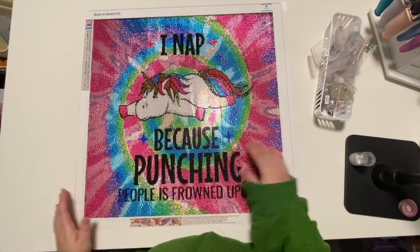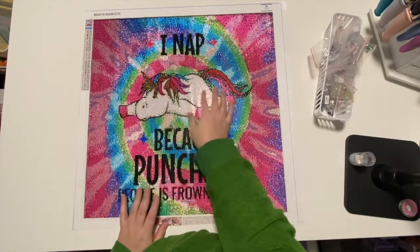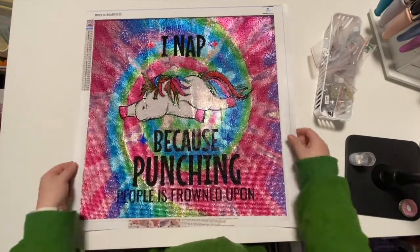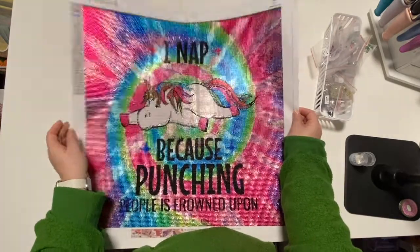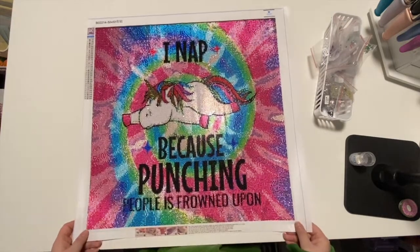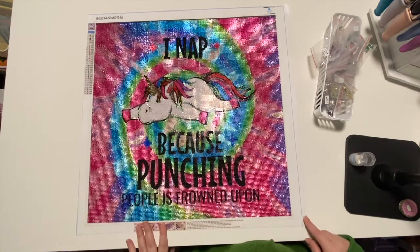I thoroughly enjoyed it. I did work in sections — I would pick a color and work on that section, then I kind of followed the tie-dye and did the tie-dye around and filled the unicorn in last, so it was kind of fun. Really really enjoyed it. Hope you guys like it — check out her website, leave a comment, subscribe, and have a great day. Thanks, bye!